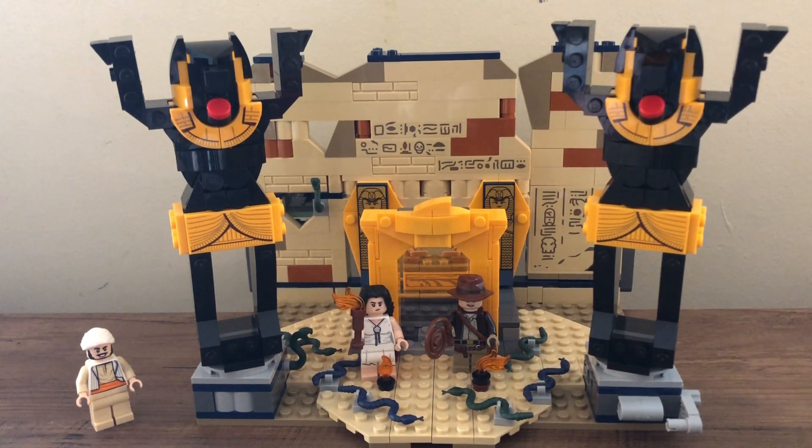I think the build is really nice — it's chocked full of play features, it's an amazing playset, and I think it's a decent display set as well. It has some really nice stickers, and for sure does have a lot of stickers, but I think those stickers add necessary detail. If they were printed, the set would be astronomically more expensive.